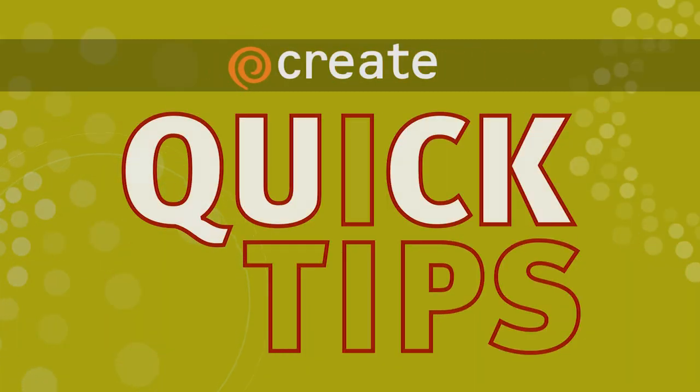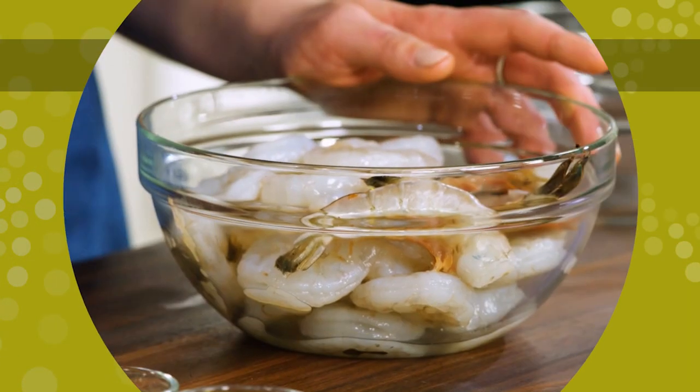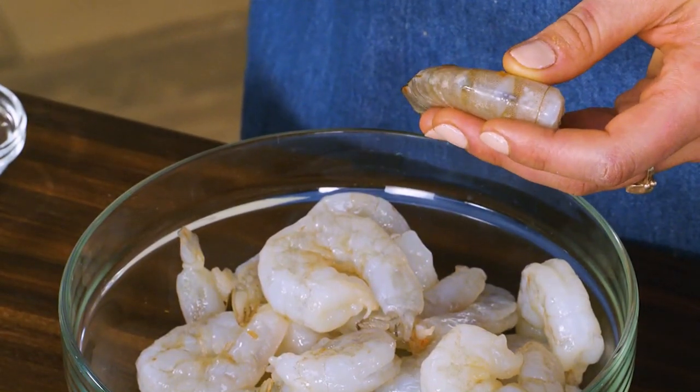Here's a quick tip from Cook's Country. I have two pounds of jumbo shrimp. When you're shopping for shrimp, you really want to look for a package that just says shrimp on the ingredient list. It shouldn't say salt. It shouldn't say sodium triphosphate. Just shrimp.